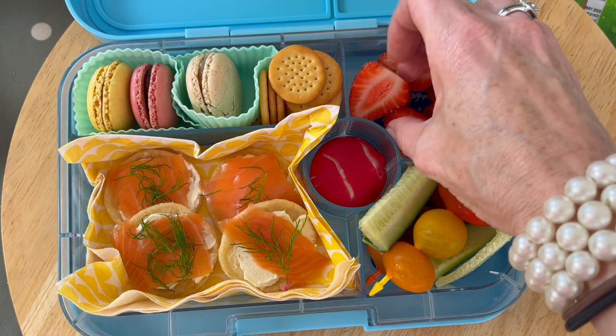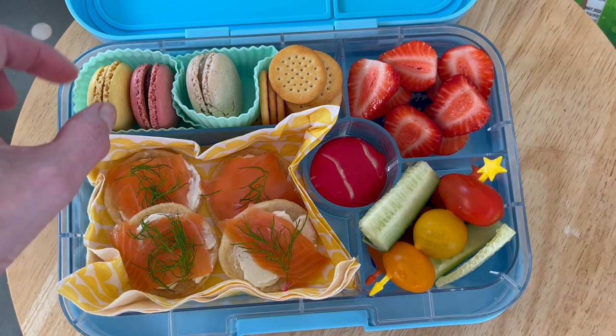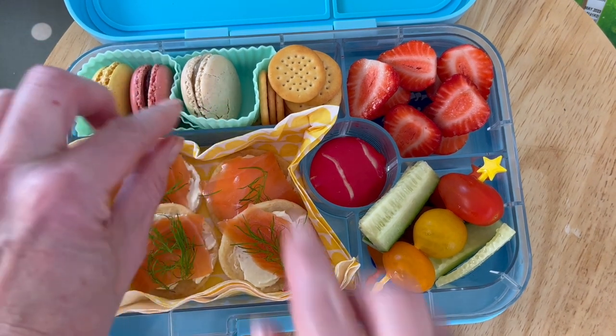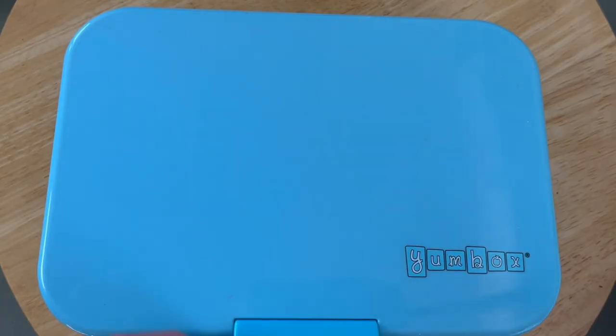Hello! Back with another lunchbox — this one is for a posh picnic or a luxury picnic. We've got some strawberries, a babybel that looks like a tennis racket, macarons in different flavors, and some smoked salmon with little bits of dill. It's a real luxury picnic lunchbox idea this week.